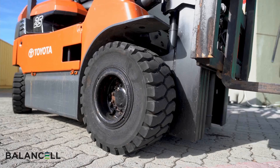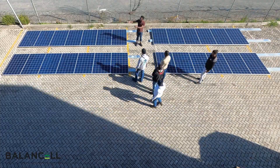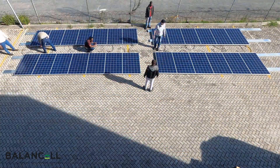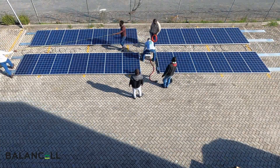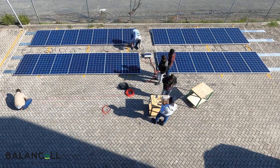Now you've seen all the components, I'd like to demonstrate just how easy it is to set this whole system up. To demonstrate the simple setup and easy use of this forklift solar charge station, we will set up the panels on the ground in our yard. In practice they should be mounted above ground on a packing shed, carport or something similar.